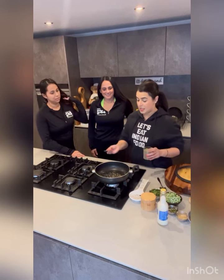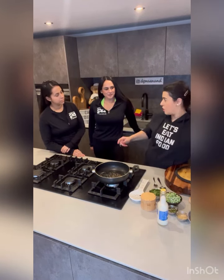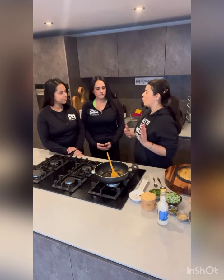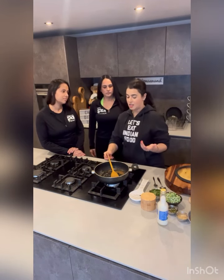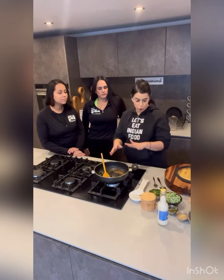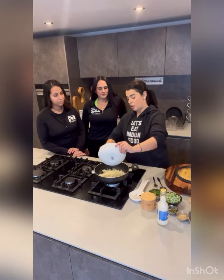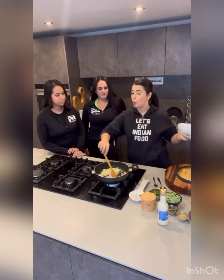The coconut oil is nice and hot and we're going to go in with some cumin seeds. In terms of if you don't like cumin, that's fine - you don't have to add the cumin seeds, they're optional. You can adapt the recipe. There's not one set way of making a particular curry - just experiment. If you don't like something, leave it out. A lot of people say they don't like coriander - then don't put it in.